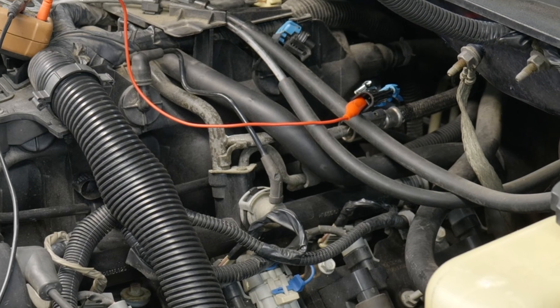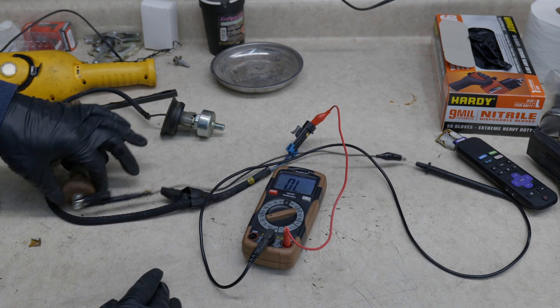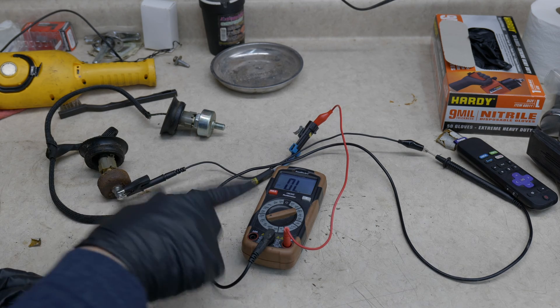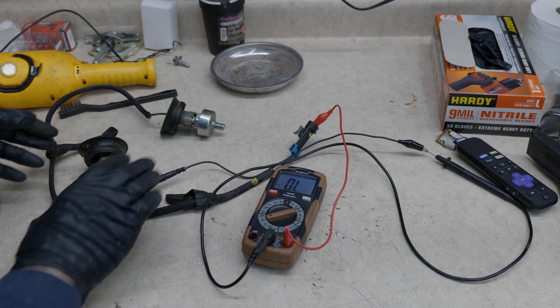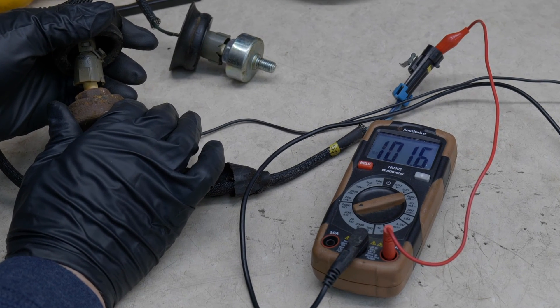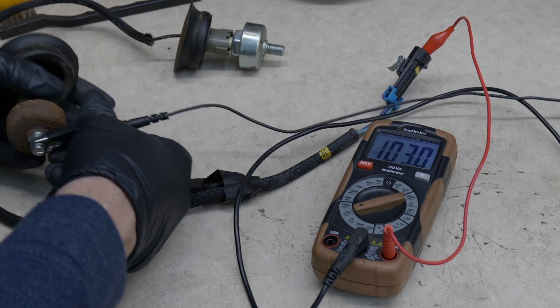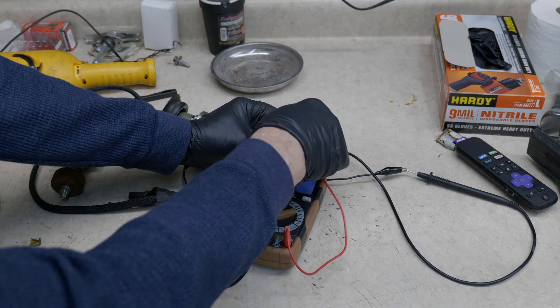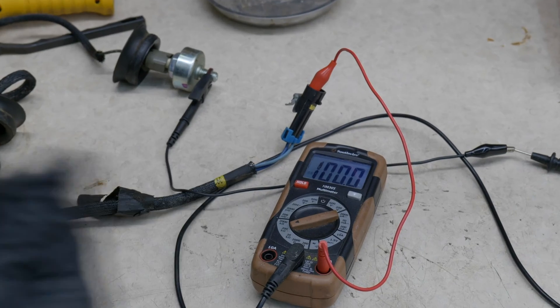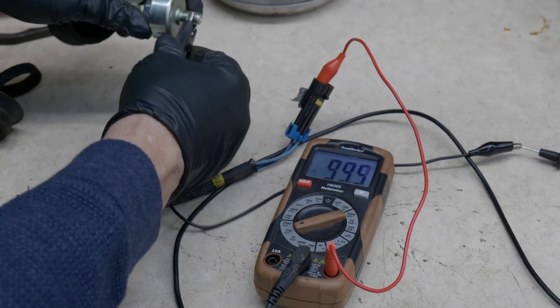The reason we're within parameters is I've already replaced these — they both checked good. We're going to go over and check the bad ones and see what we get. This is what you would have seen, what I saw when I checked them the first time. Scale and everything is still set up. This sensor is actually still good, but it being underwater... if you get to where you can get a good connection, the sensor falls within the parameters. If we move over to our known good — didn't have a code for this one — we still fall within our parameters.